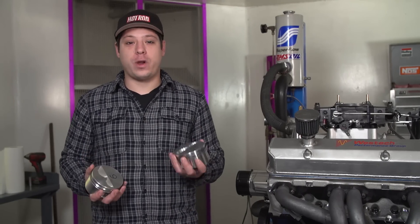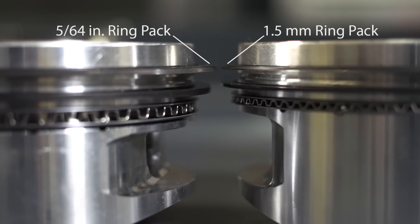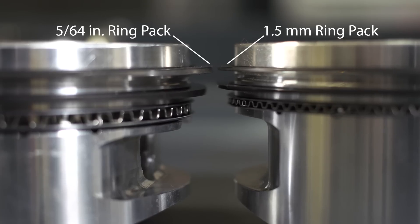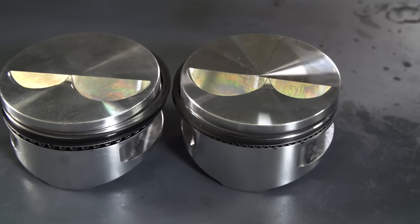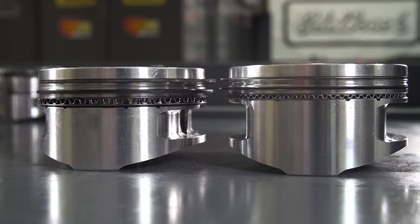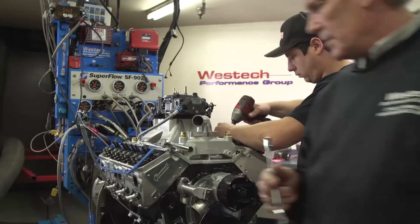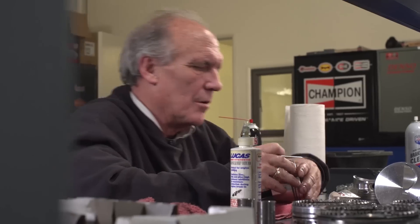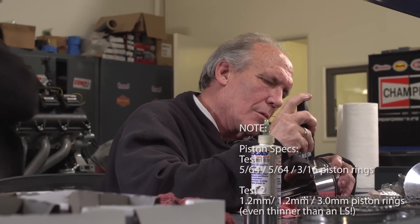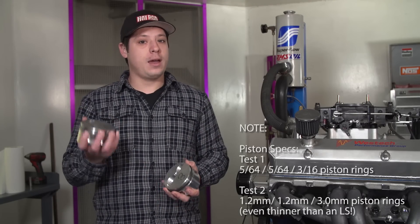Friction is the enemy of horsepower, and as racers and hot rodders we do anything we can to get rid of it. When Chevy built the LS engine, they took the standard 5/64 ring pack and knocked it down to a metric 1.5, 1.5, 3.0 millimeter ring pack. That got rid of some friction and it's worth some horsepower, but we've never seen anyone directly compare thin and thick rings to see what kind of power the change is worth. So today we're here at Westech and we're going to run this engine with a 5/64 ring pack, then take it apart on the dyno, switch out to a 1.2 millimeter ring pack from JE Pistons. We have identical pistons — they're weight matched — but one has the old ring pack, one has the new ring pack, and we're going to see in a one-variable test how much horsepower that's worth.